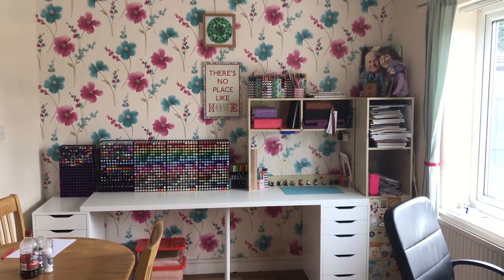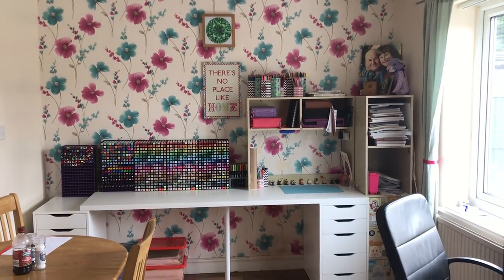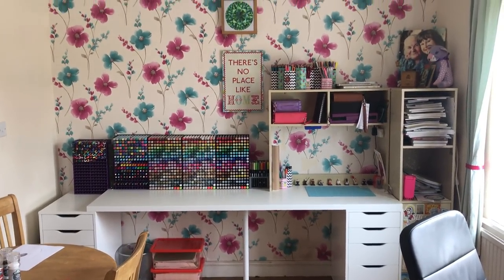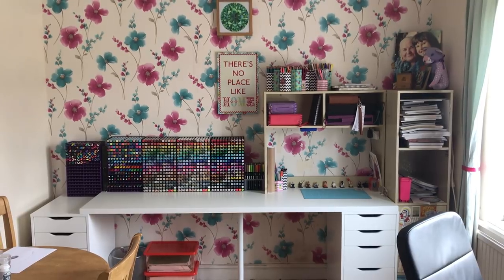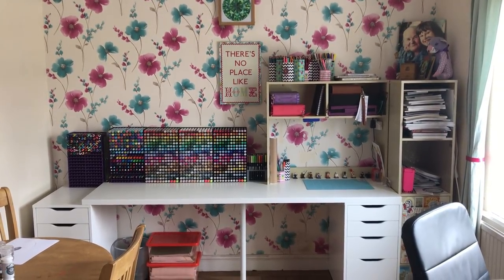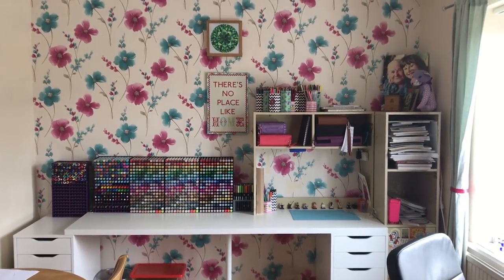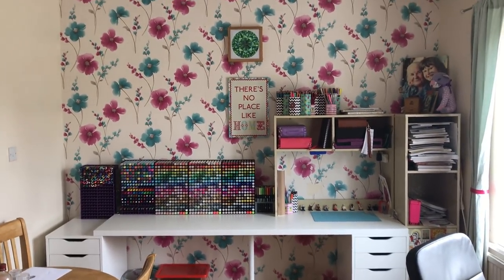Hi everyone and welcome to my updated workstation tour video. It's not long since I actually did a workstation tour but as you can see I've got a whole new desk, a whole new set up and a lot of my Instagram followers were requesting an updated video. So it gives you a chance to see all the materials that I use, find out what's in every single drawer and just be nosy basically. I love seeing other people's set ups so I hope you like looking at mine.